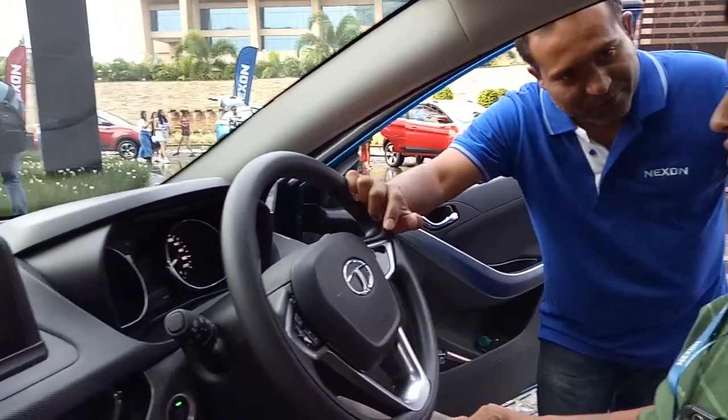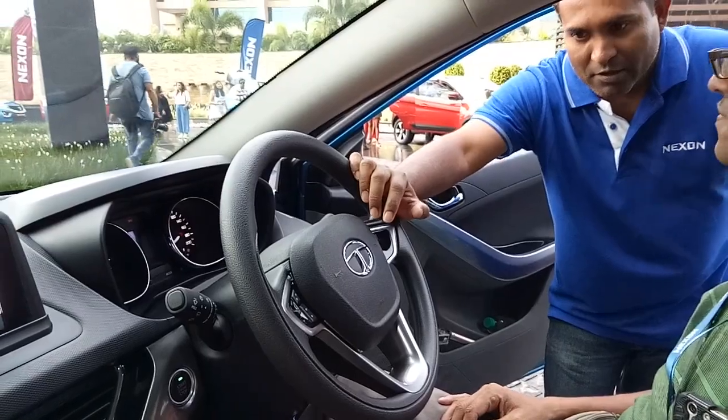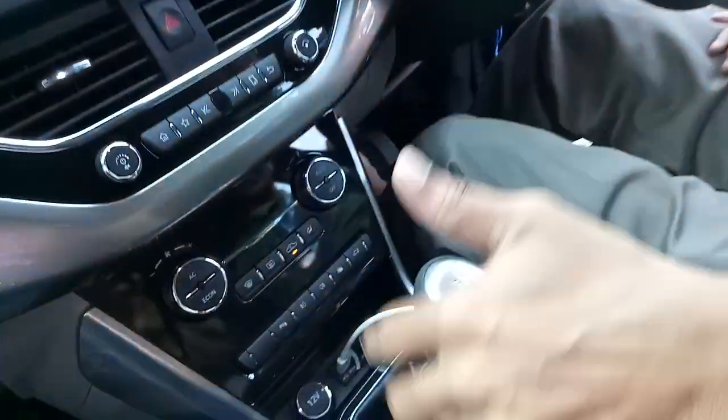This is a 6-speed gearbox rather than a conventional 5-speed gearbox — 1, 2, 3, 4, 5, 6 — as you would find it in any other car.